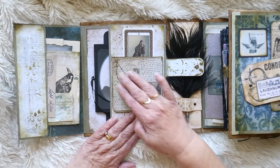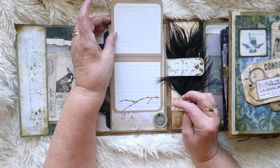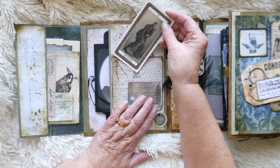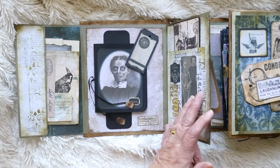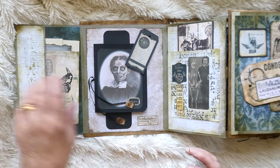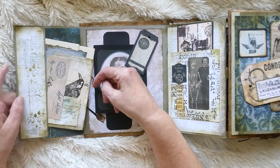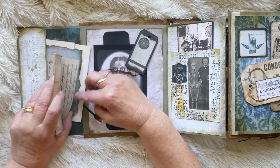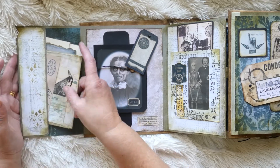Then this opens out and we've got this little writing area here that flips up like that. I've just put a sort of tarot card / playing card that just slots into that space there, and then that opens out like so. Here I've just done a bundle of my journaling bits and pieces - there's an envelope, there's some vintage paper, etc., there for you to actually journal in.